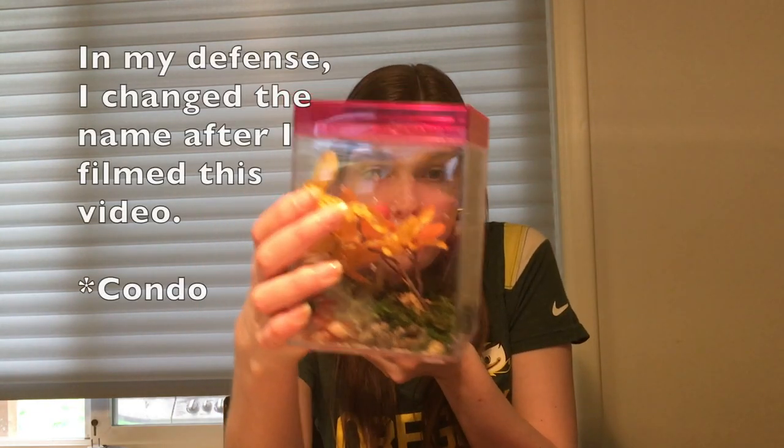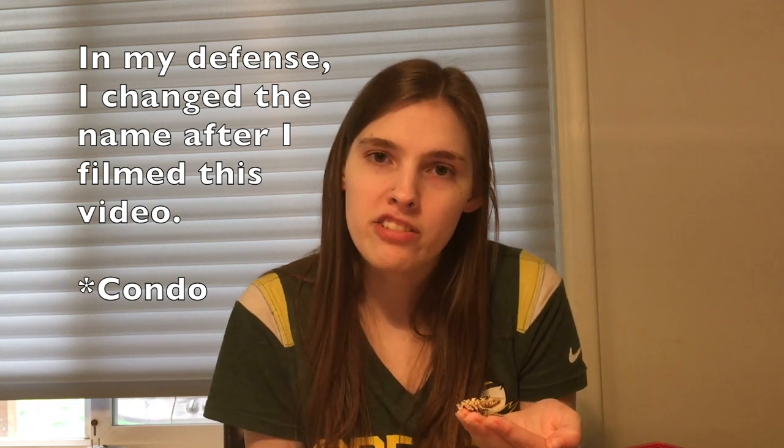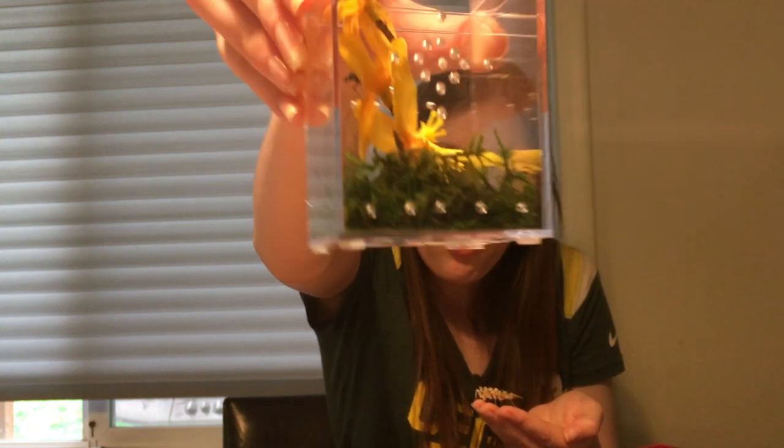Spiny flower mantises really like it dry. They're not a desert species, but they are close to it, and high humidity can kill them. They're very sensitive to infections and mold growth, so you want to keep them in a container that has good ventilation. As you can see, I've drilled on both sides of my townhouses. I also drill holes along the bottom of all of my containers for spiny flower mantises.